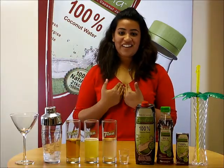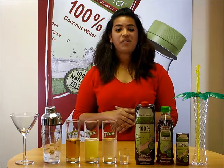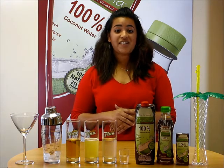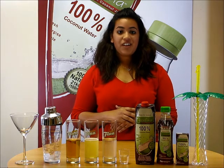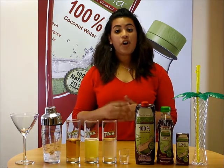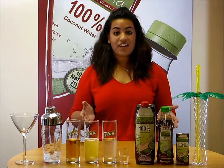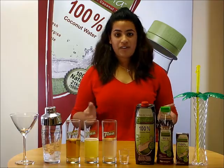Hi everyone, I'm Nikita. Welcome to the Cucufina Lounge Bar. Today we will show you how to make the Cucufina Signature Cocktail. You can experience the Cucufina Signature Cocktail by joining us at Taste of London from the 18th to the 22nd of June in Regent's Park.